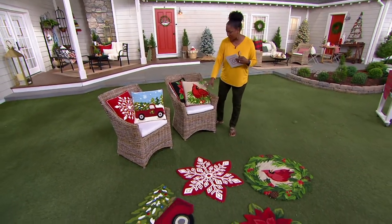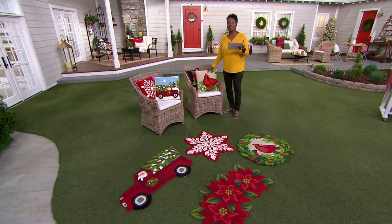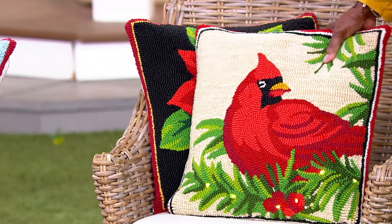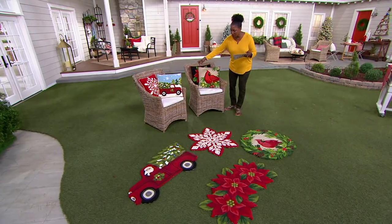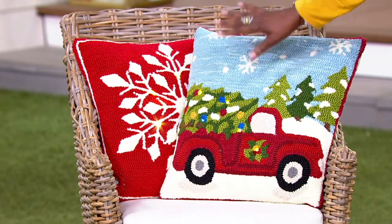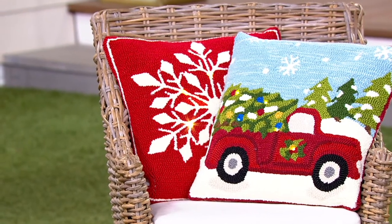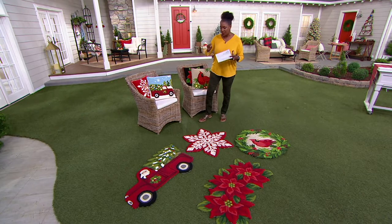The rugs you can see here are on the ground, and the pillows are here in the chairs. The pillows are also lit, so you get a combination of that vintage hook pillow that is also done with LED lights — in your choice of the cardinal, the poinsettia, the truck, and the snowflake. $38 is the price for those. Batteries are not included, so you will need to supply your own — each pillow requires three AA batteries.